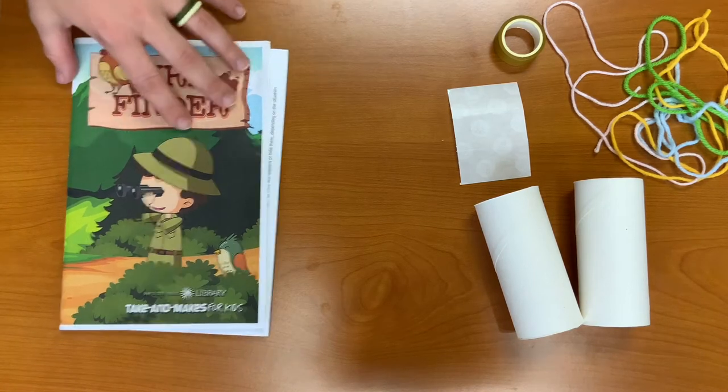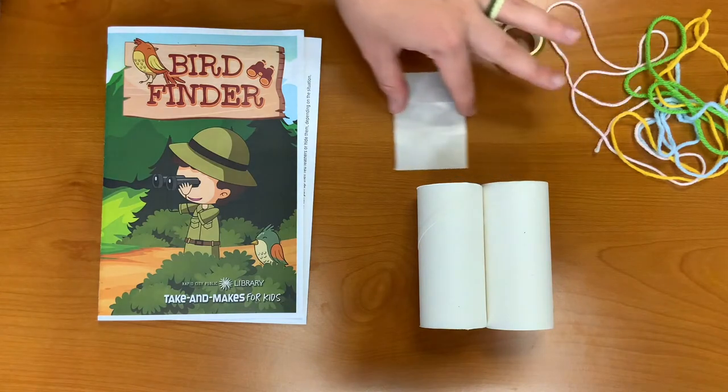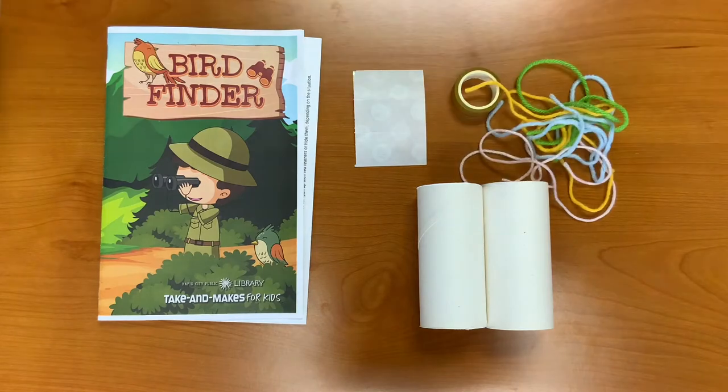In your Take and Make kit, you should have received instructions, two cardboard rolls, glue dots, a little roll of tape, and some yarn.